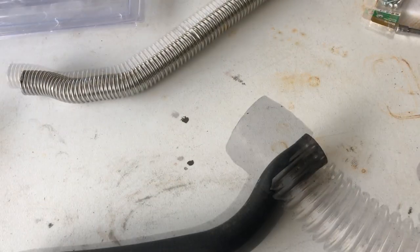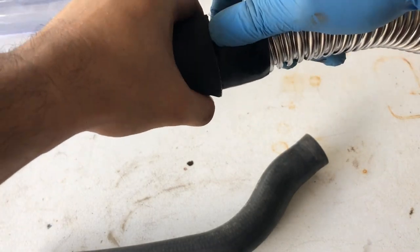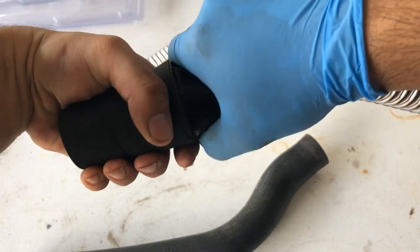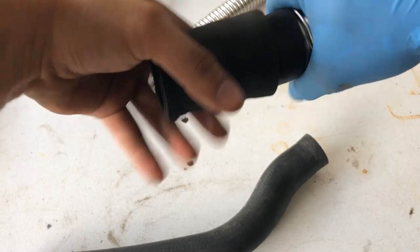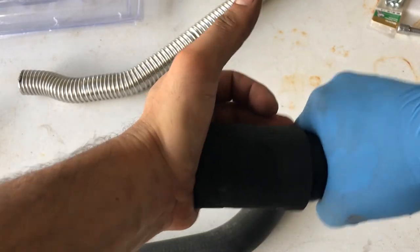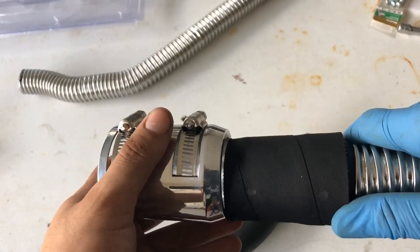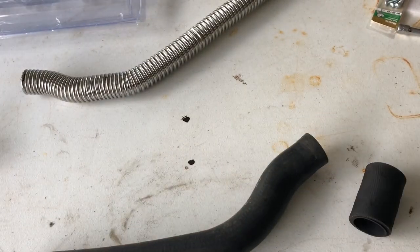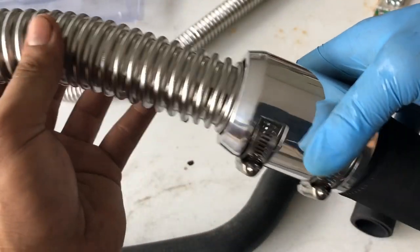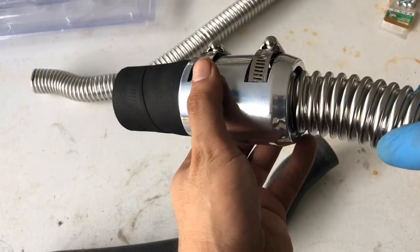Should be good. I'll cut it right around here. If you're doing this, you might want to get these on first or it'll be ready to slip on the other side — makes it ready to slip right on.